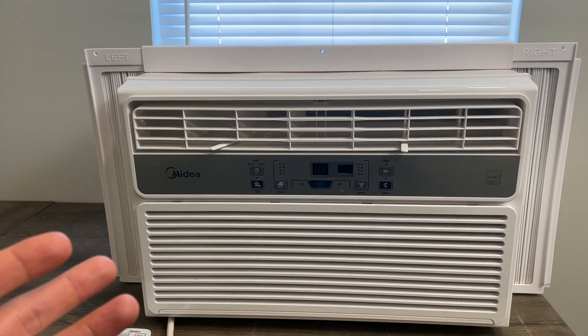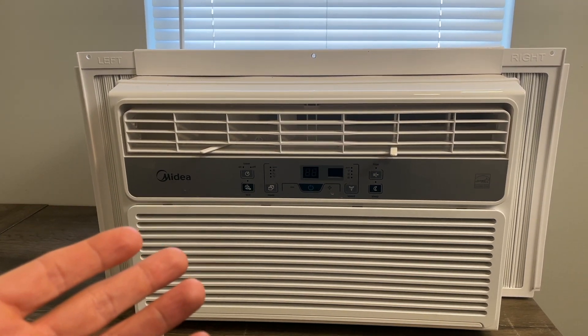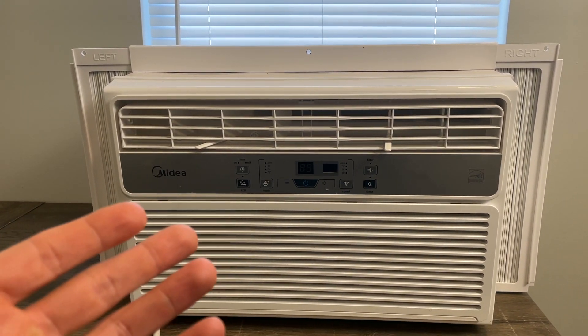All in all, I do like this thing. I'm going to be reinstalling it here soon for the upcoming summer and spring, and I would definitely recommend this to other people looking for a solid, durable AC unit.